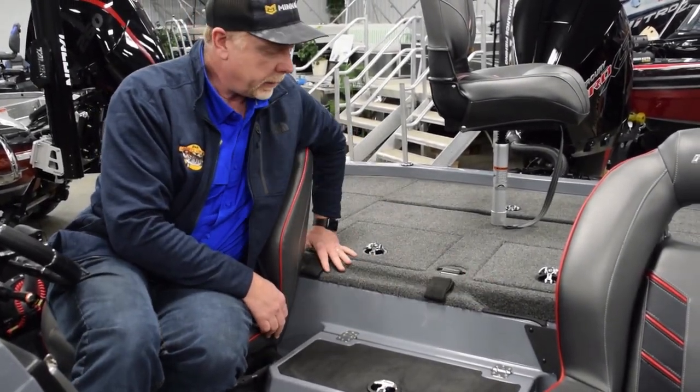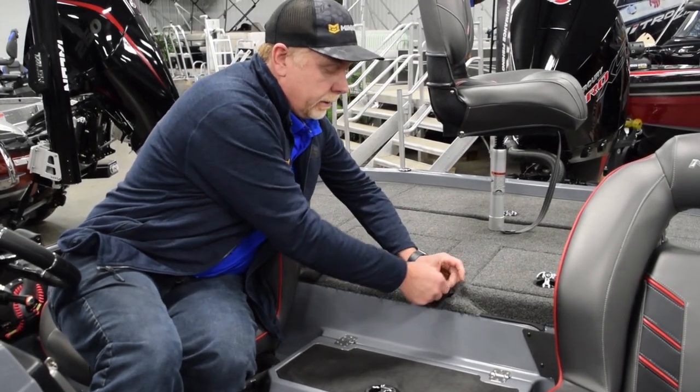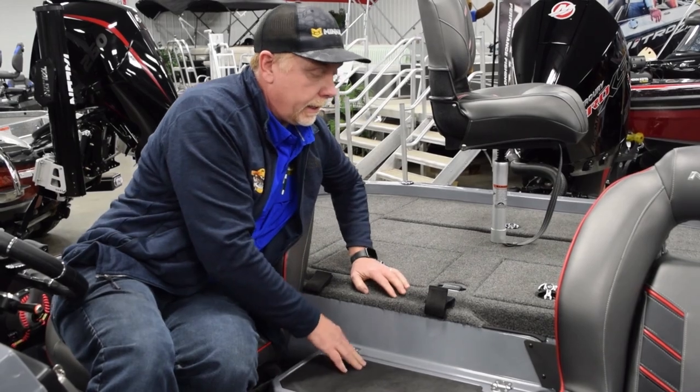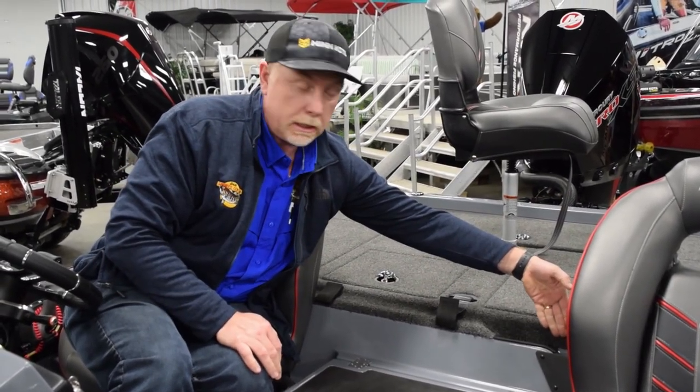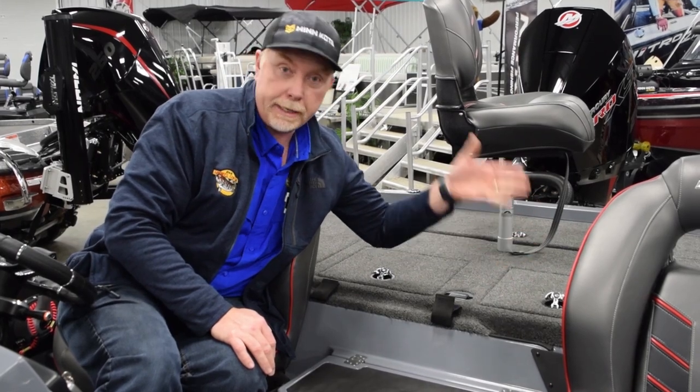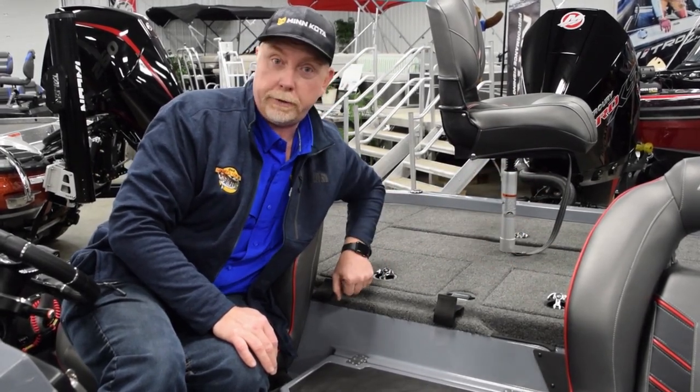Here is the net holder — super handy. The handle pops into the Velcro, so if you're running down the highway or the lake you can Velcro it in, and the net slides right behind the seat. It adapts to most nets — I've got a lot of different nets that pop in and it fits pretty much everything.